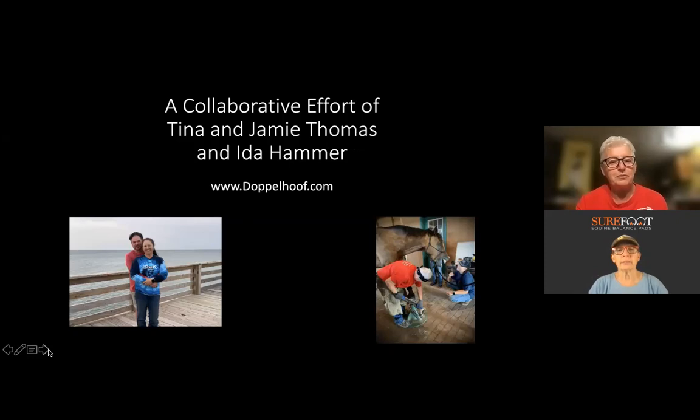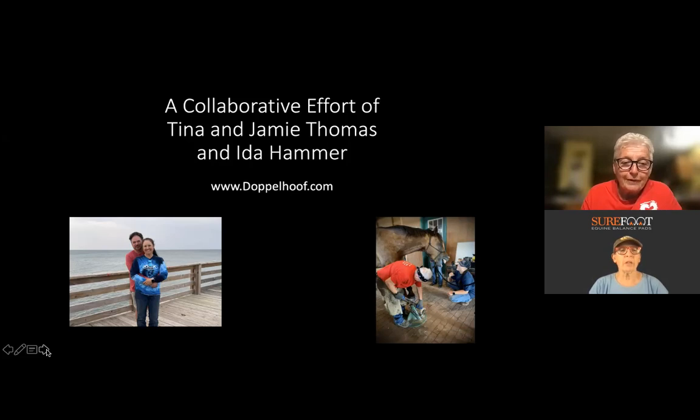This is a collaborative effort between Tina, Jamie, and myself. I put our pictures up there because they will not take credit for anything — they are the reason why it all came together. The website for the Doppelhoof is doppelhoof.com. It's a new teaching available to the whole world. I wanted something in people's hands while they're trying to learn, talking with them with something in their hand rather than just talking at them.